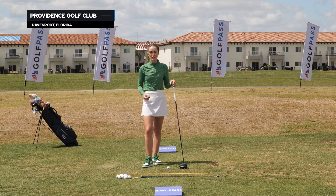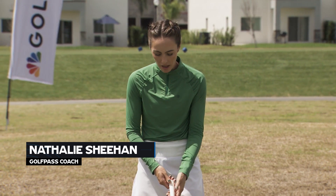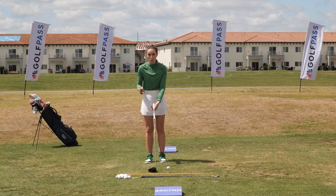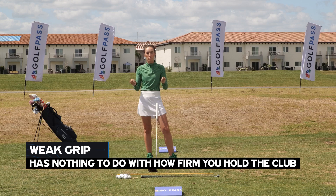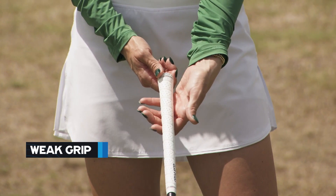Fundamentals are essential to fixing your slice, so we're going to take a look at your grip first. Many people who slice the golf ball have much too weak of a grip. On my left hand - I'm a right-handed player - a weak grip does not refer to how firmly you hold the club. It actually has to do with how much your grip is twisted toward the target or away from the target.